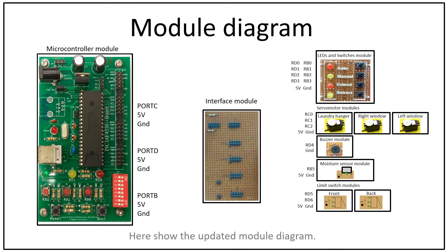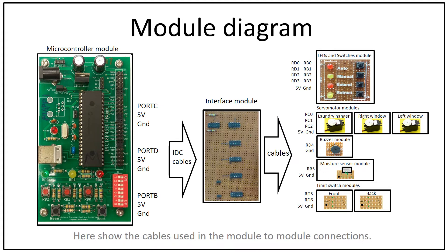Here is the updated module diagram. This also shows the cables used in the module-to-module connections.